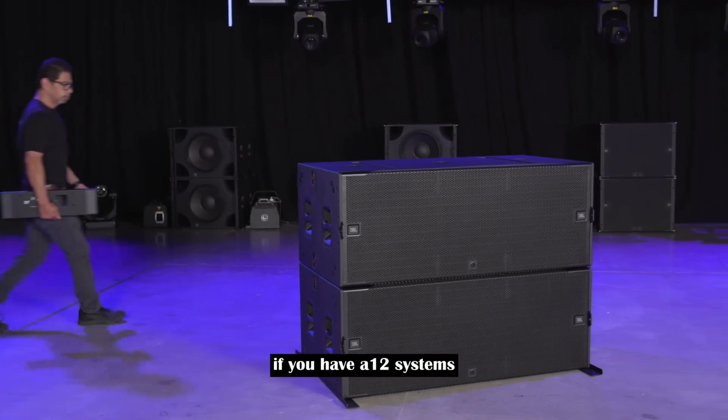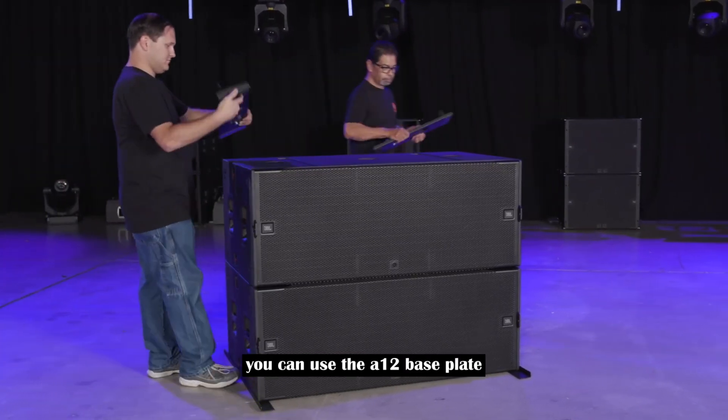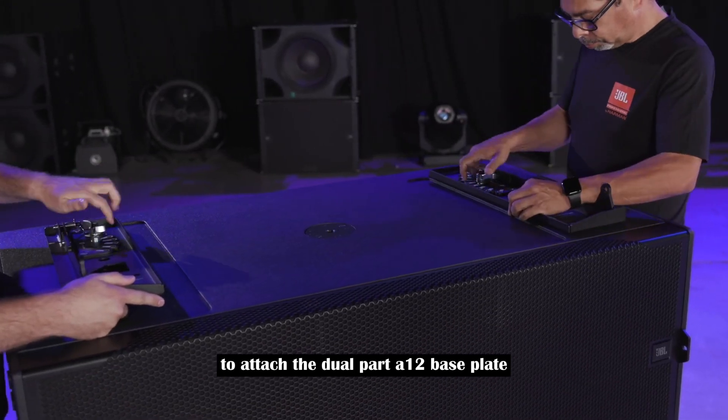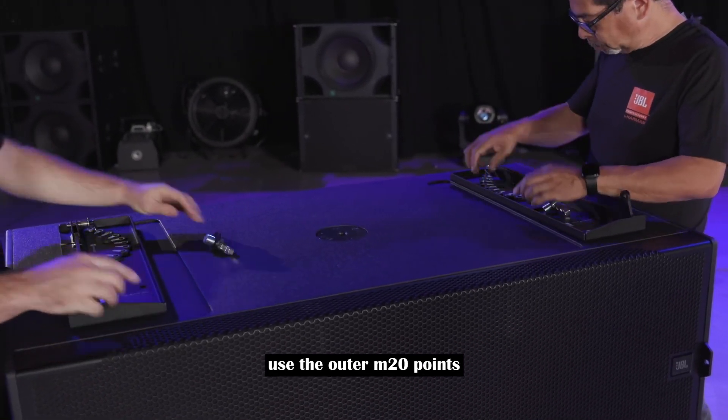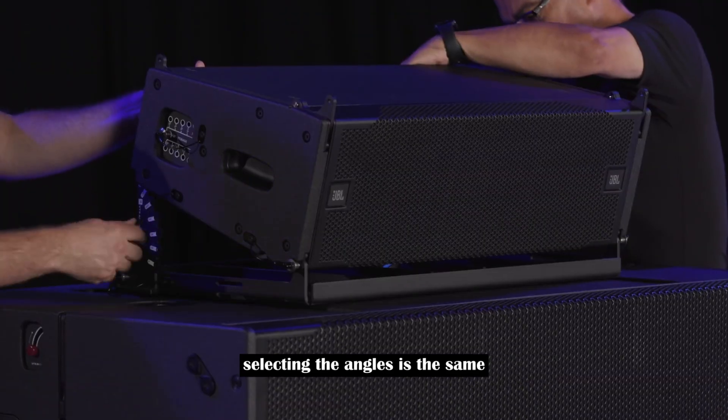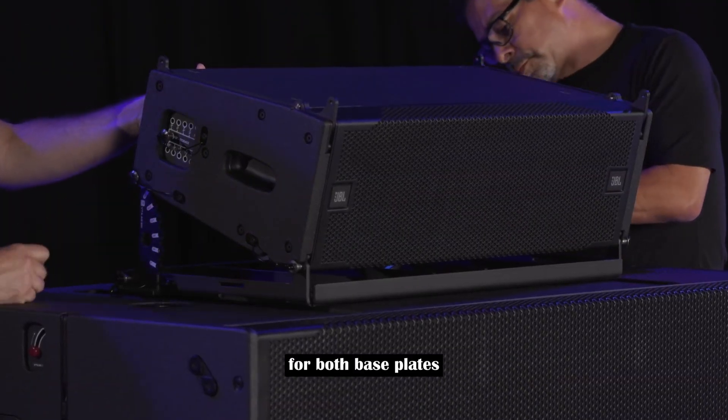If you have A12 systems, you can use the A12 baseplate. To attach the dual-part A12 baseplate, use the outer M20 points and attach each side of the A12 baseplate to the cabinet. Selecting the angles is the same for both baseplates.